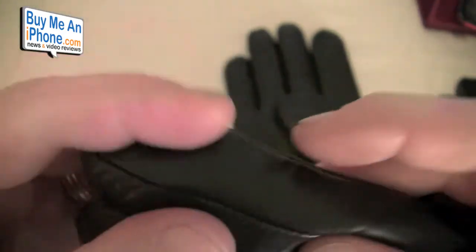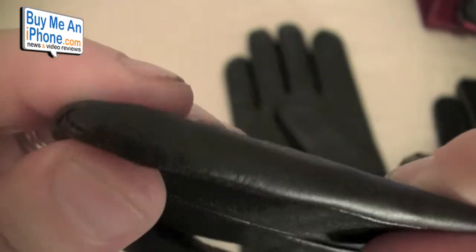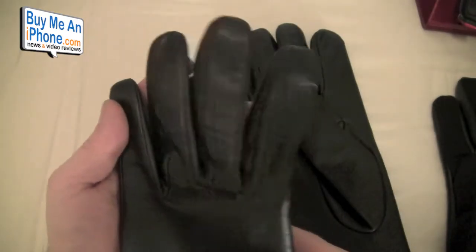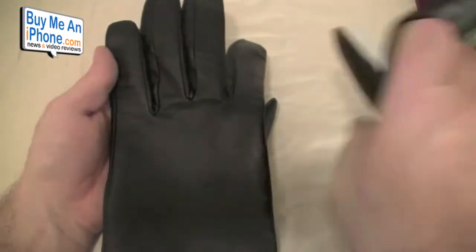Look at that leather — the grain on that is just gorgeous. Look at the seams. The seams are just unbelievably well done. This is quality — these are not cheaply made gloves, these are really quality gloves. You can see one of the big seams right here. These gloves are $124.95.